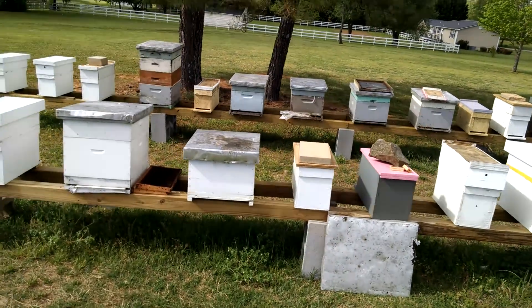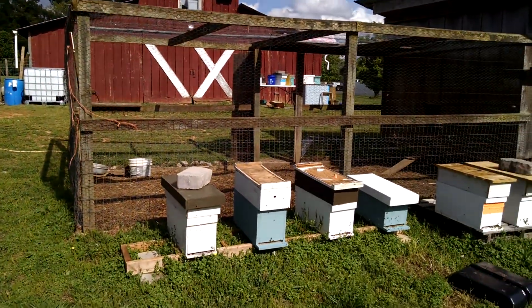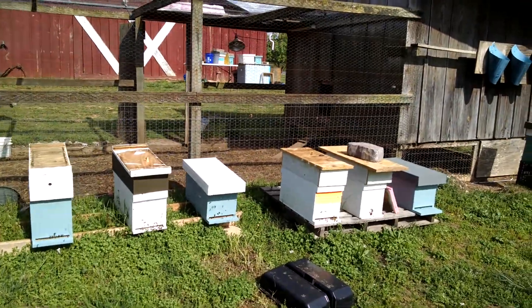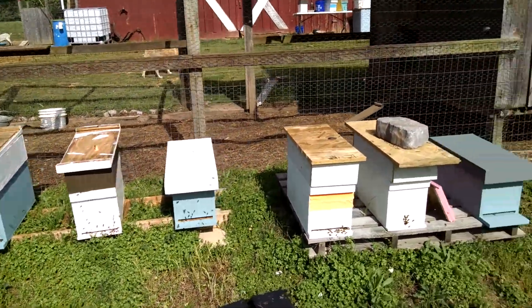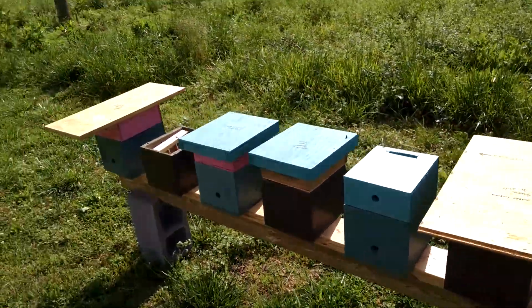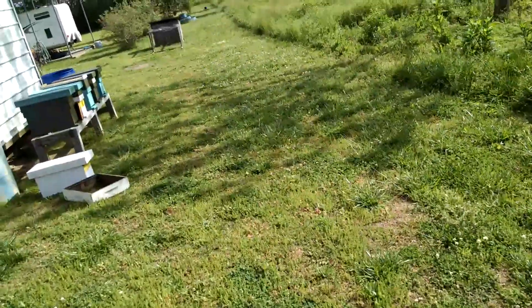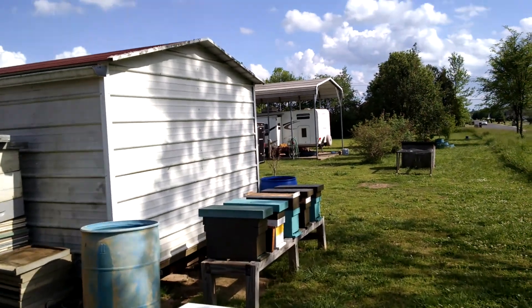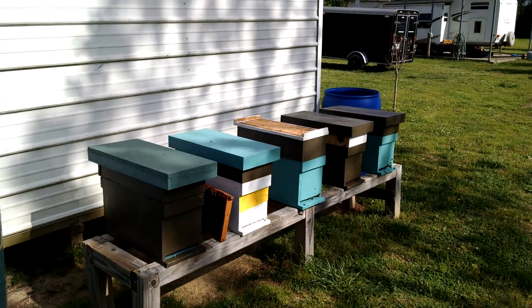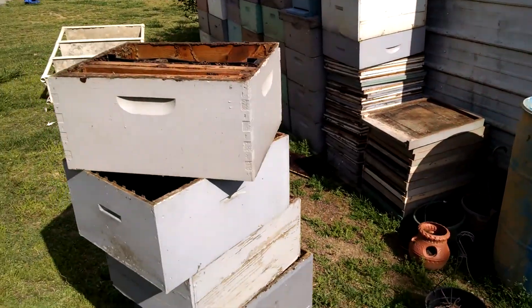I've got this little yard here, I've got them spread everywhere. Here's the mini nukes — some have got a queen, some of them don't. I've robbed some of them and put them in with nukes. There are some nukes over here behind the building. Four of these have a laying queen and the other one's still a virgin — waiting on it to start laying before I add brood to it. I've got boxes stacked everywhere.